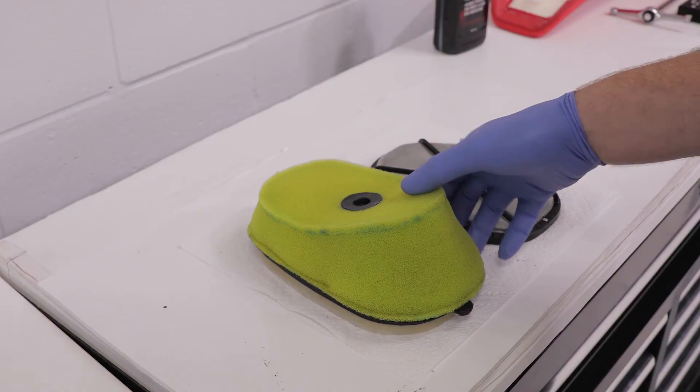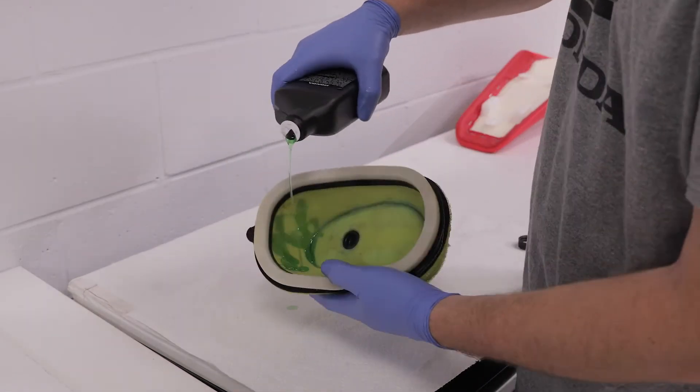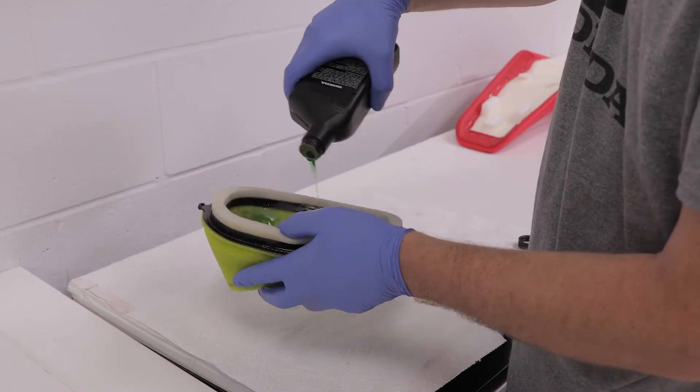Allow the foam filter to dry thoroughly and then apply an even spread of Pro Honda Foam Air Filter Oil. Wear rubber gloves and spread the oil evenly by hand.